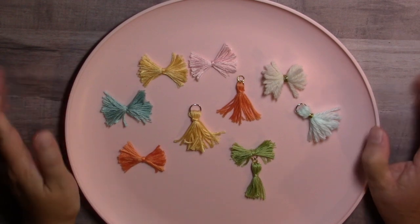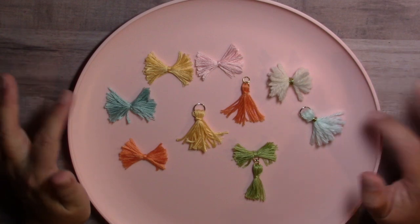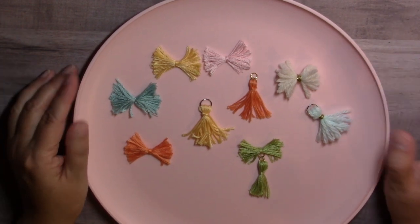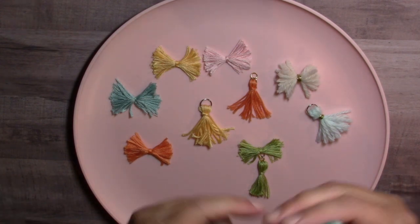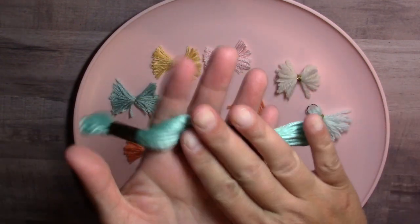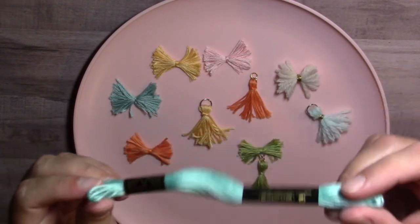If you don't have the Bow-at-All, Crafting with Lillie here on YouTube did a great tutorial creating these bows without it — she just used common items. So you can do that; follow Lillie's tutorial. If you do have the Bow-at-All, I think it makes the job a little bit easier. It's available for purchase on Amazon for around $25 or $29. And when I say embroidery floss, you can pick this stuff up at Hobby Lobby, Joann's, or Michael's.